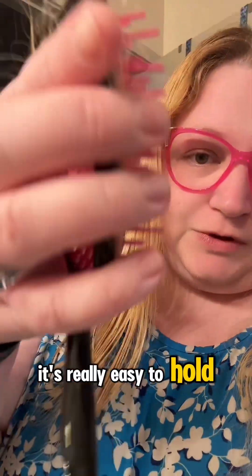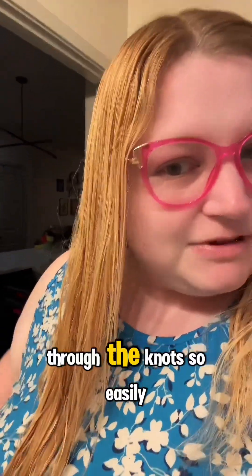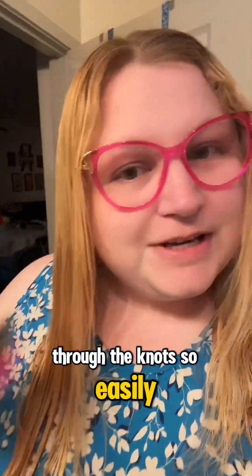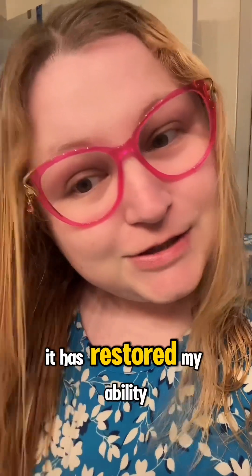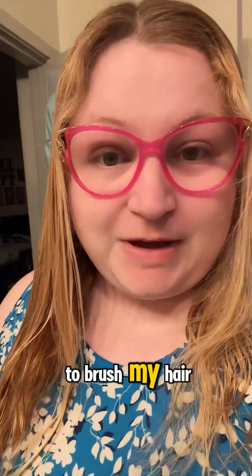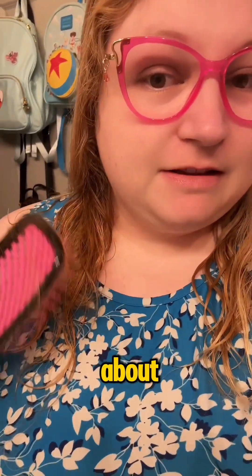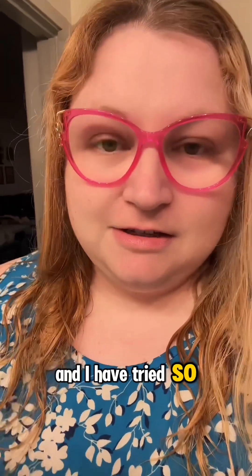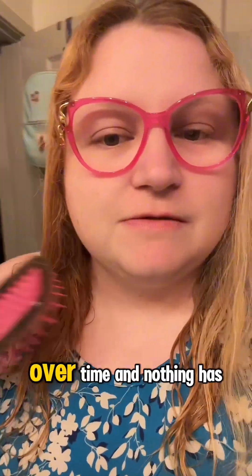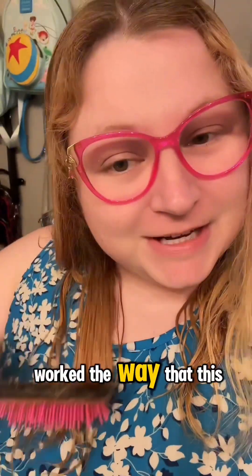It's super lightweight. It's really easy to hold and it really just gets through the knots so easily. I honestly cannot recommend this enough. It has restored my ability to brush my hair. I found a section to show you what I'm talking about. I probably would have needed help with this in the past, and I have tried so many different detangling brushes over time and nothing has worked the way that this is.